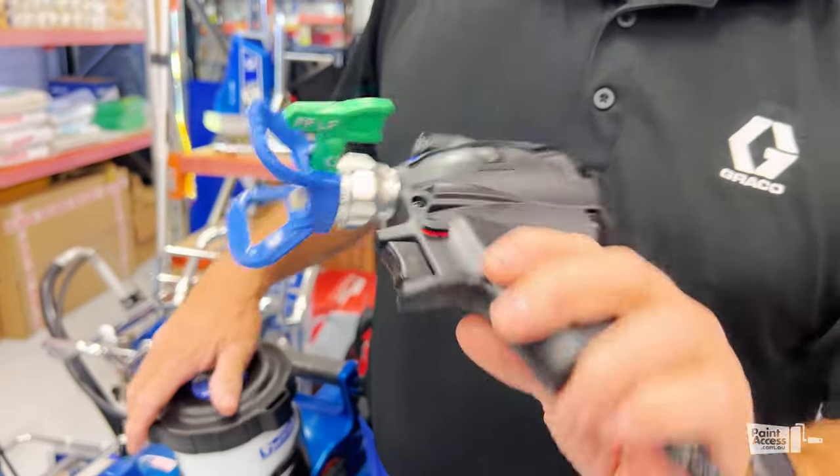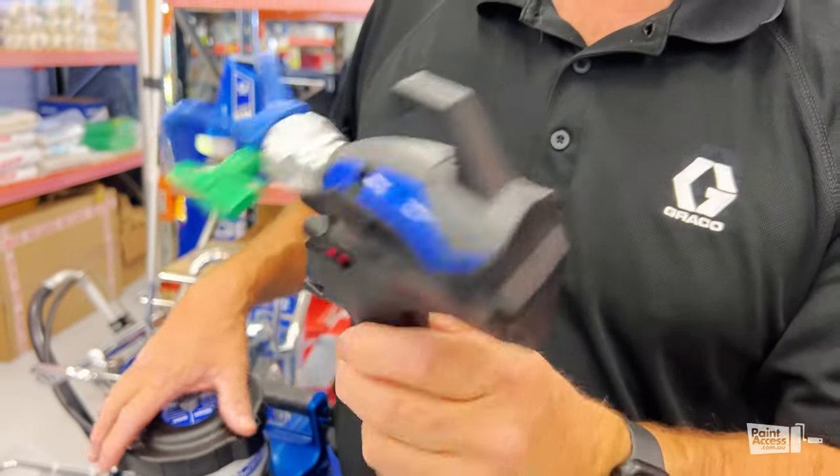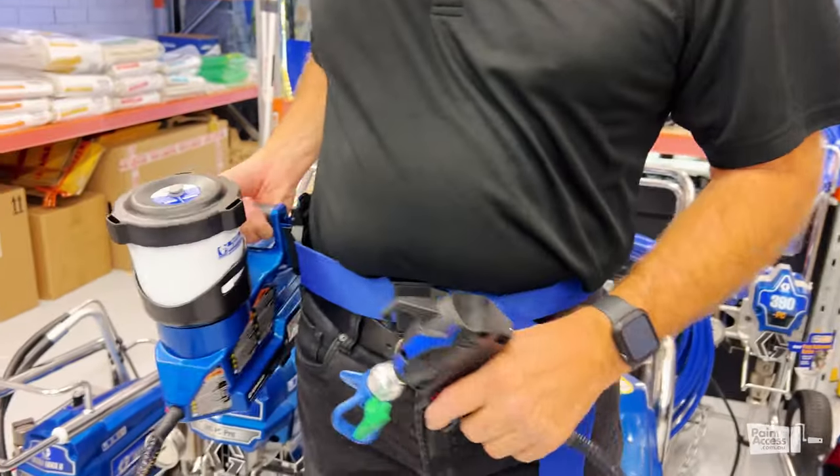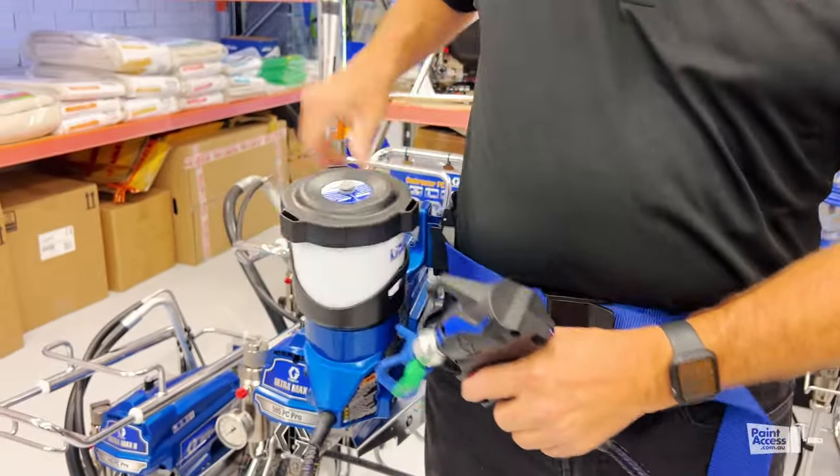Comes with a FFLP 514 tip. Nice and lightweight, easy to use, easy to clean.